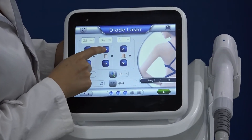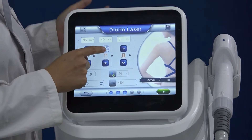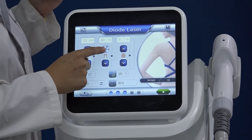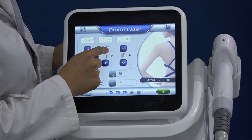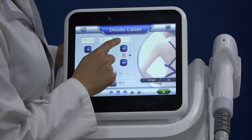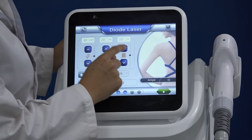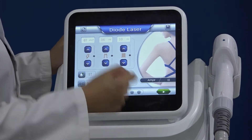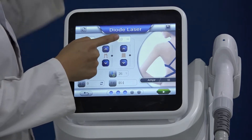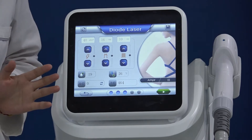Here is the pulse width — this means the time in milliseconds per shot. This is the frequency, which means treatment speed. The maximum is 10 Hz, which is very fast.